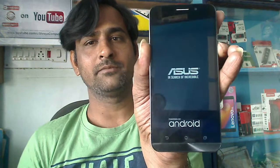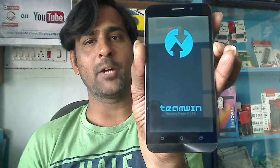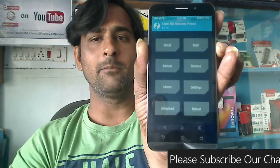When it vibrates, remove your hand from the power button and keep pressing the volume down button. It will take you automatically into TWRP recovery mode. When the screen appears like this, simply proceed, friends.